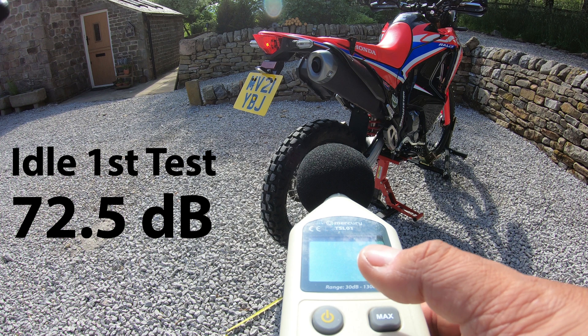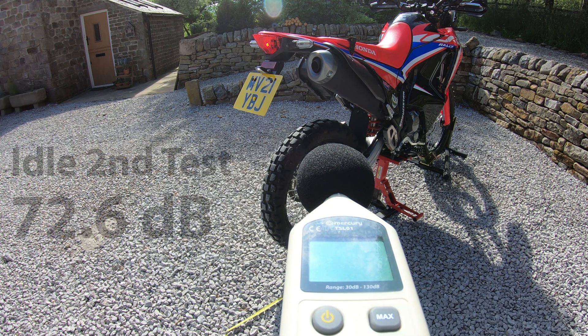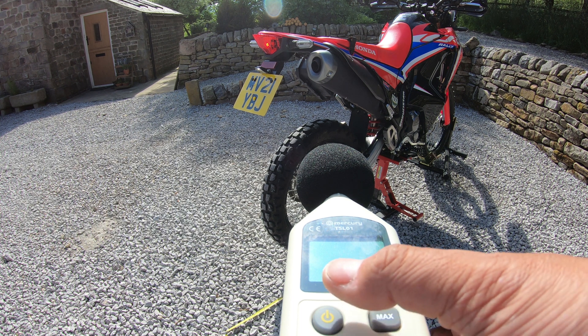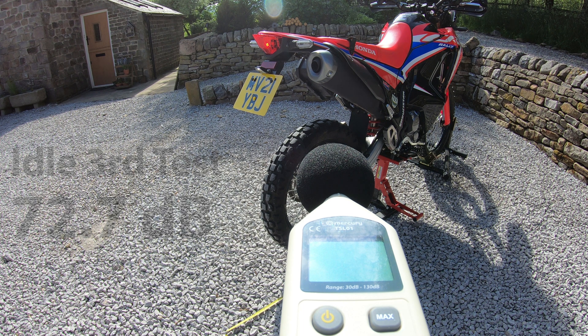At 72.5 — even pressing the buttons is triggering a loud noise. Second reading was about the same: 72.6, 72.7. Third time. So my three idle readings are 72.5, 72.6, and 72.7 decibels — 50 centimeters away from the end of the exhaust at an angle of 45 degrees. That's the first test done.